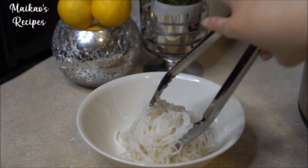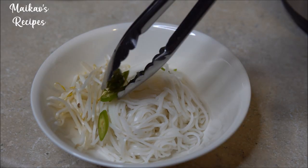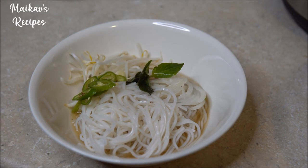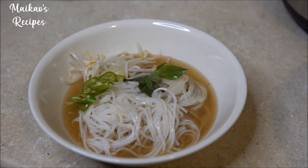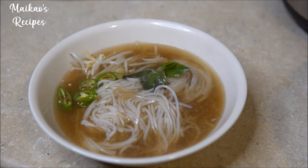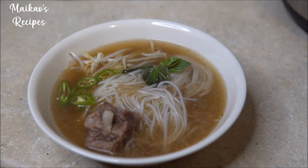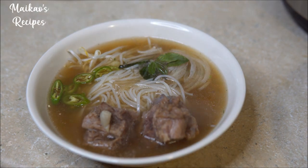To dress the pho, you will need rice noodles, bean sprouts, thinly sliced yellow onions, Thai basil, green onions, and cilantro. Optional is adding jalapeños or serrano peppers, and a slice of lime or lemon juice. I also like to add cooked beef meatballs into my pho, as well as some of the meat from the broth that we used earlier.